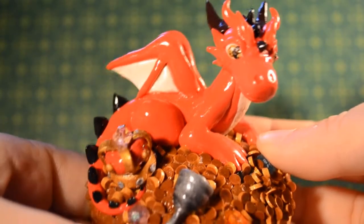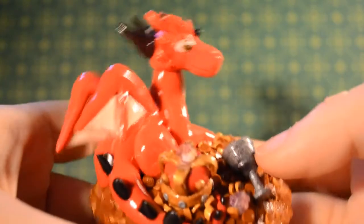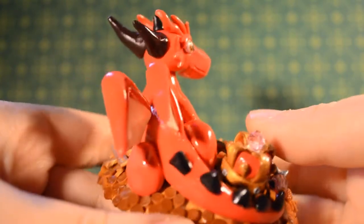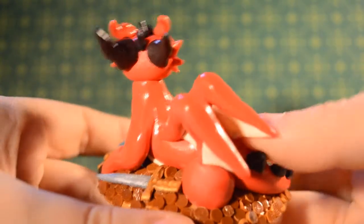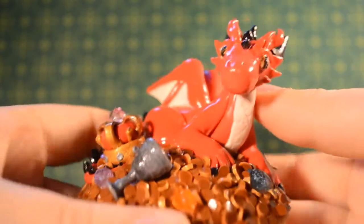So this is Smaug, the fire-breathing dragon. I made him a bit cuter than in the movie, but I think he turned out really, really great.